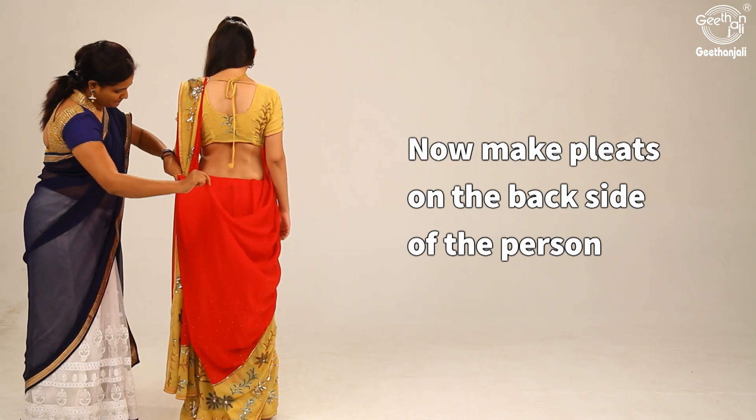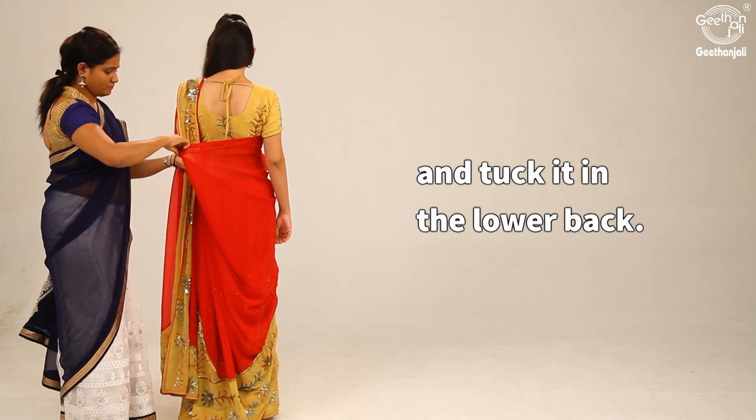Now make pleats on the backside of the person and tuck them in the lower back.